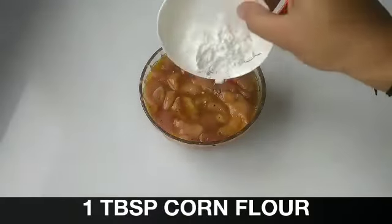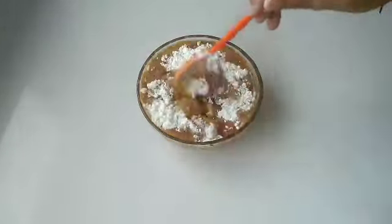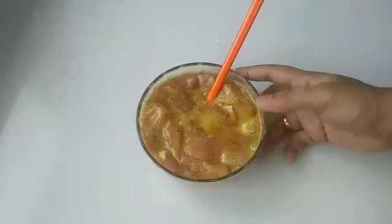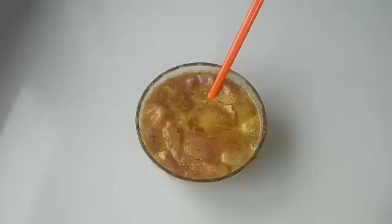Now add 1 tbsp corn flour powder. Mix it well. Refrigerate the marinated chicken for 15 minutes.